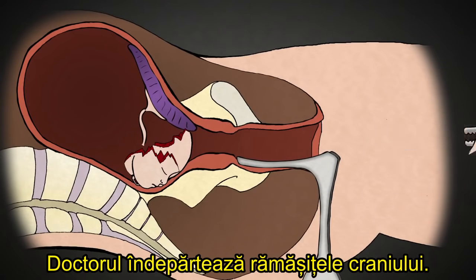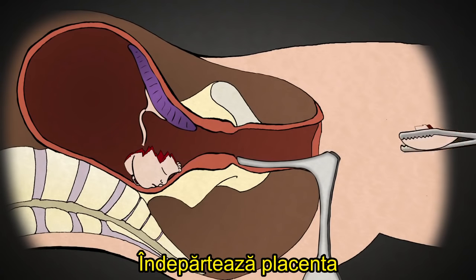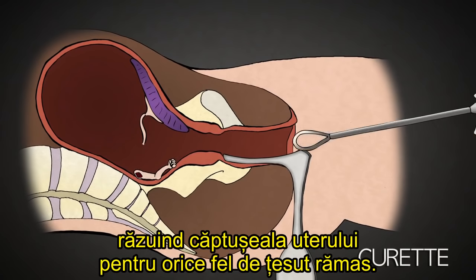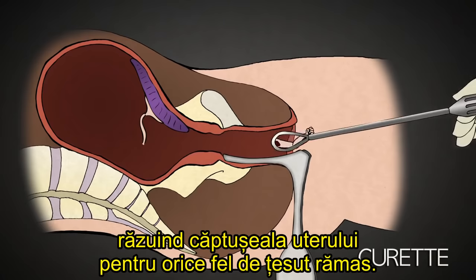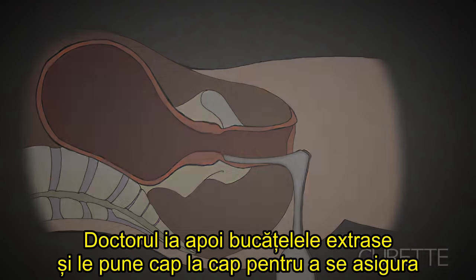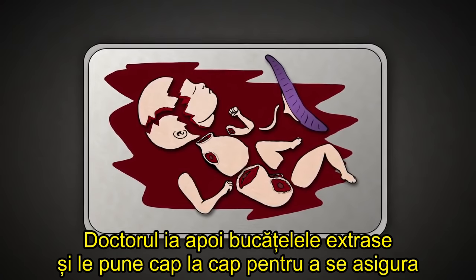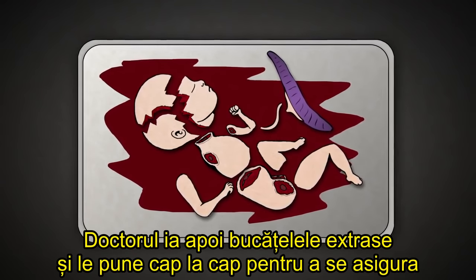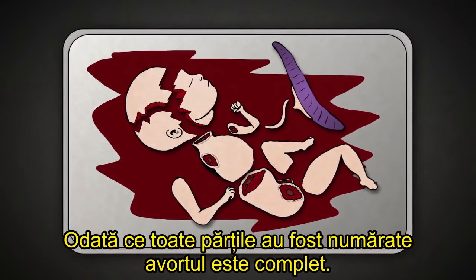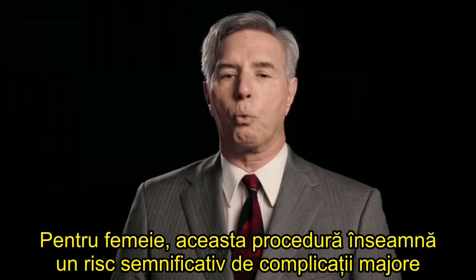The abortionist then removes skull pieces. He removes the placenta and any leftover parts of the baby with a curette, scraping the lining of the uterus for any remaining tissue. The abortionist then collects the baby parts and reassembles them to make sure that there are two arms, two legs, and all the pieces. Once all the parts have been accounted for, the abortion is complete.